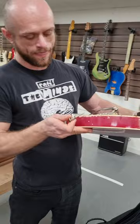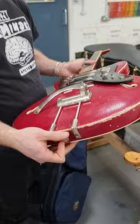Tom, this is a Jelena — it's a Czech. I think it's '62, and it is in a state, it needs a lot of work, but it's good fun.